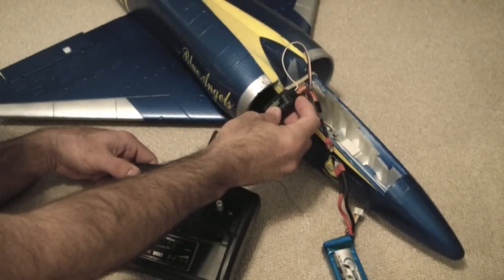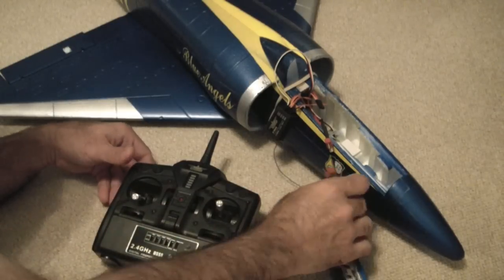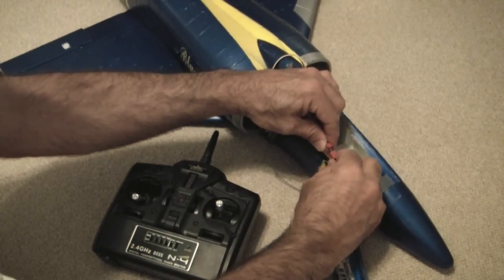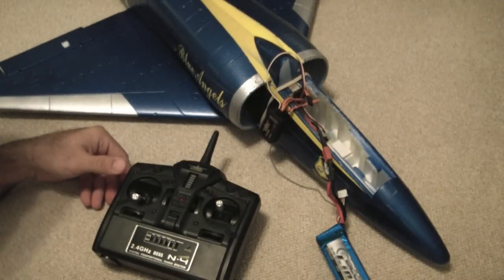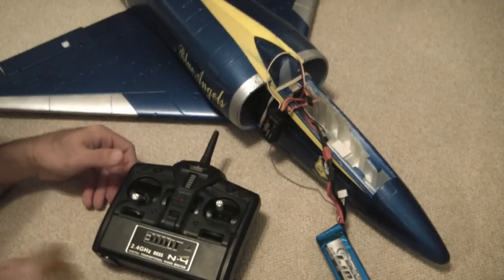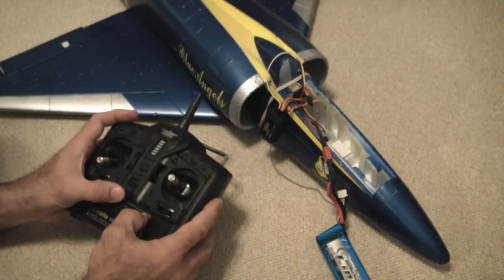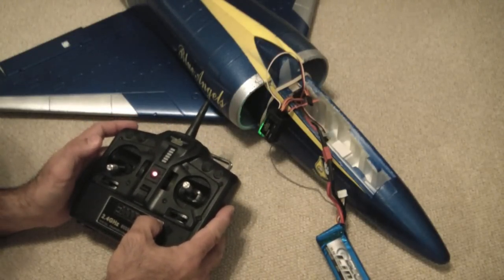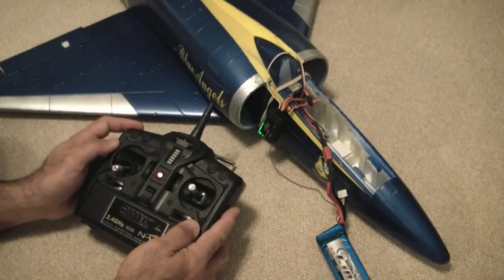I'm going to do that one more time. I've got the bind plug in here and the transmitter is turned off. I'm going to plug in the battery pack. There are no lights on the receiver. I'll hold down the bind button and turn it on, holding it until that light turns solid and I hear it initialize the rest of the plane. Now it is bound.